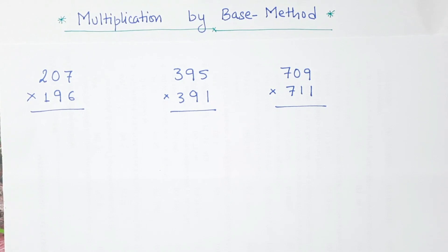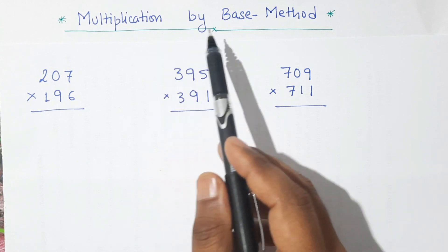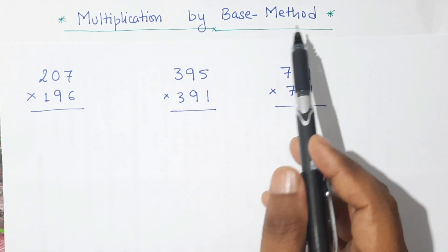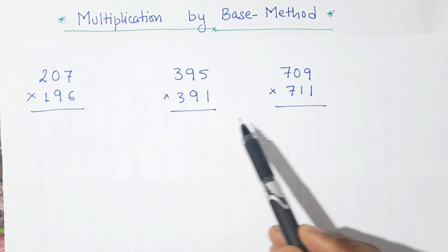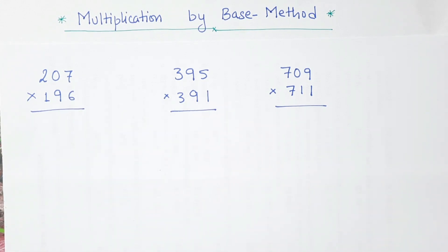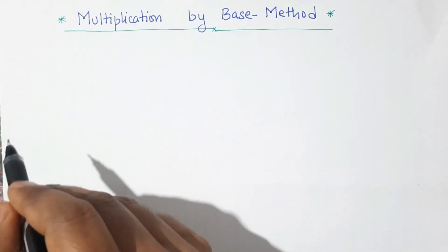Hello and welcome to our math class. In this video we are going to learn multiplication by using the base method, and by using this method we can multiply this type of number within 5 seconds only. So let's first learn the trick.